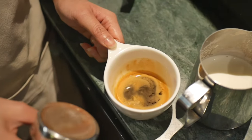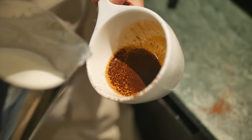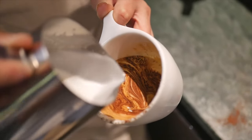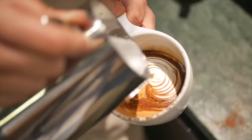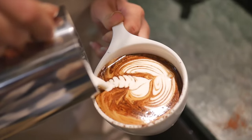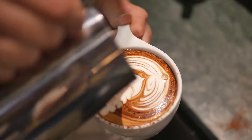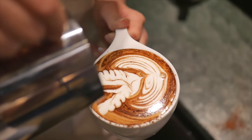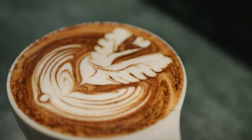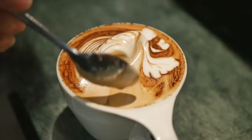The second drink is cappuccino. It originated from Italy and has an equal ratio of espresso, milk, and froth. Most cafes in Australia sprinkle chocolate powder on top, but if you're not a fan just let the barista know. Cappuccino has the highest amount of foam compared to other drinks — it's like drinking marshmallow.